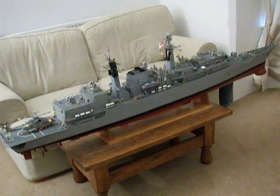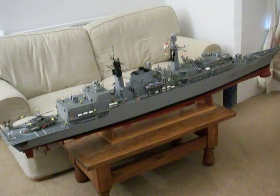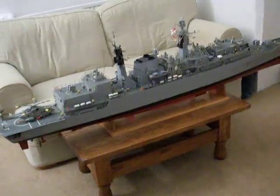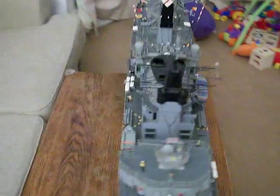This is my model of HMS Campbelltown. Hopefully this video is going to show you some of the things that it can do. The model is quite detailed, and it's at a scale of 1 to 72.